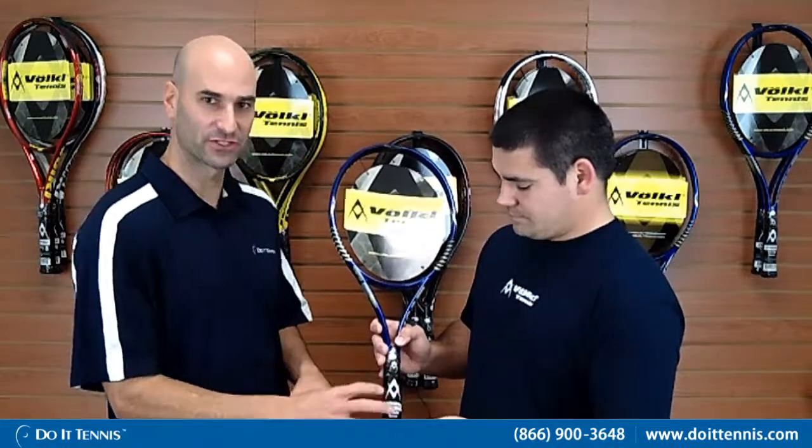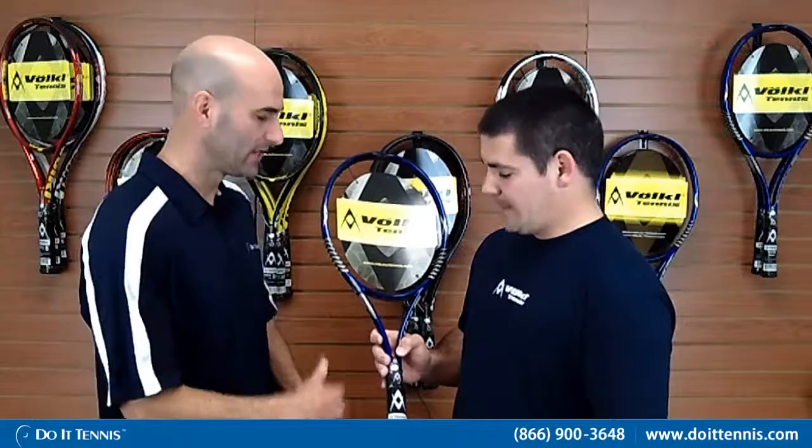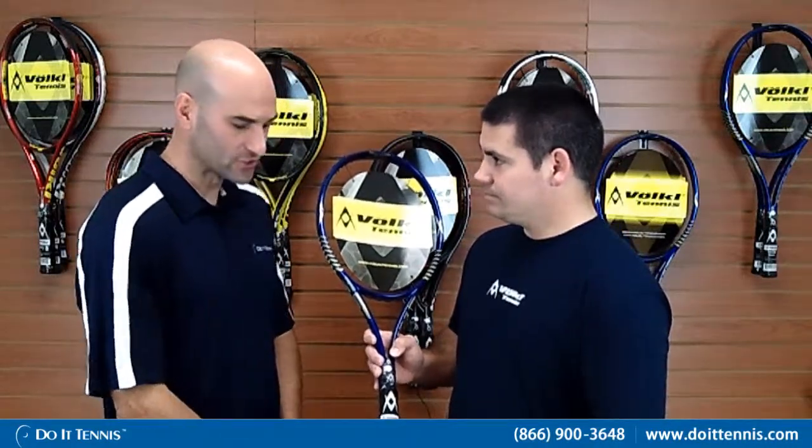If you're looking for an adult racket at a great price point that definitely has a vibration handling system that dampens the vibration, so it's nice and easy on your elbow and your shoulder, this racket definitely would fit the bill. And 102 square inch, so right in the middle with power and control — not too big, not too small. So this is the Volkl Team Speed Tennis Racket.